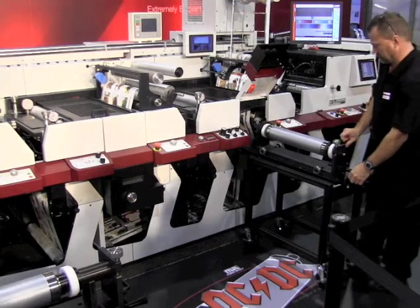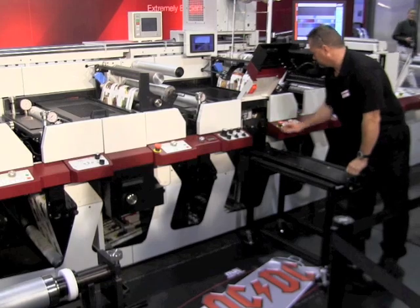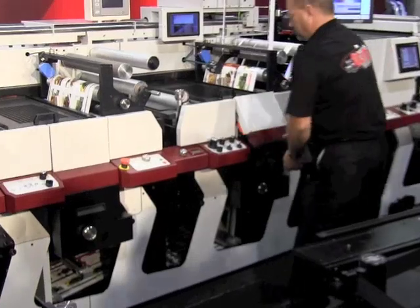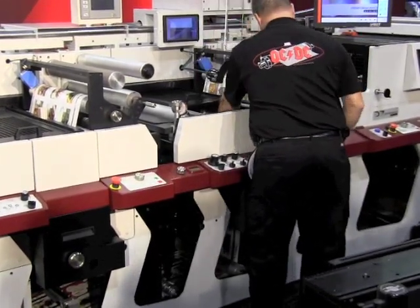Yeah, we noticed that the biggest bottleneck in converting is die cutting. So we wanted to address that bottleneck and be able to change out dies as quickly as possible. We also wanted, in the case of the P7, to have dual die cutting stations so that we could do in-process changeover as well.